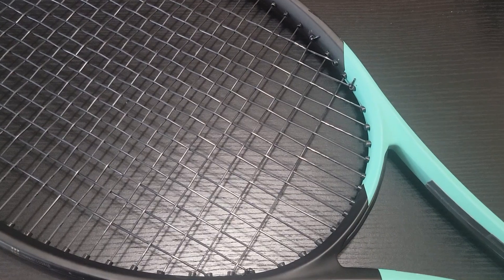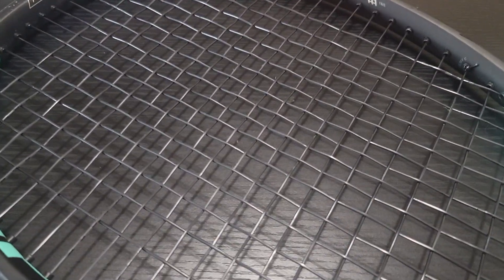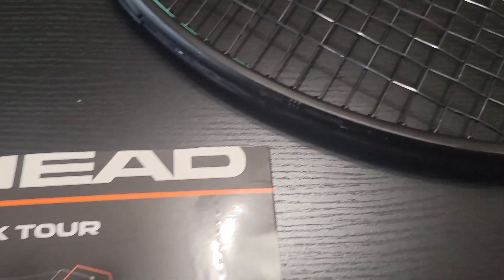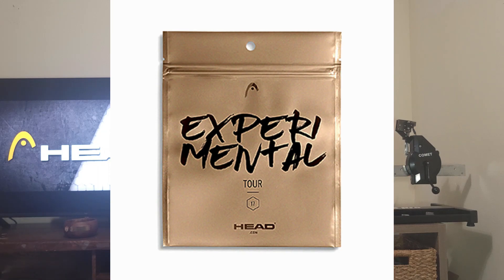The Head Lynx Tour was released a few years ago. When it was first released, it was called the Experimental Tour, and that was when I first tried this string. I was very surprised at its response. The original Head Lynx is a very mushy, very soft string — if you have arm problems, it's a soft option. I tried it but it was too springy and lost tension very quickly.